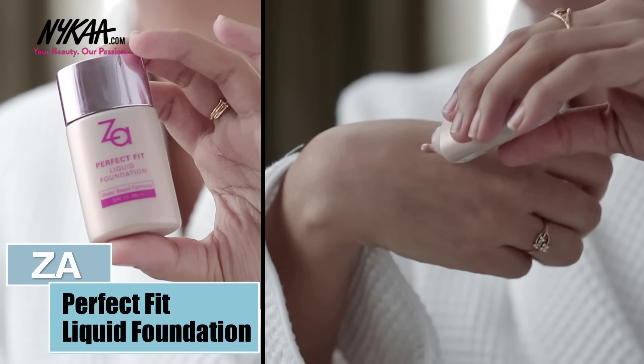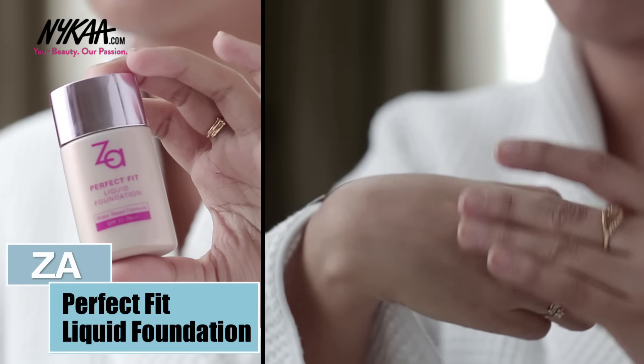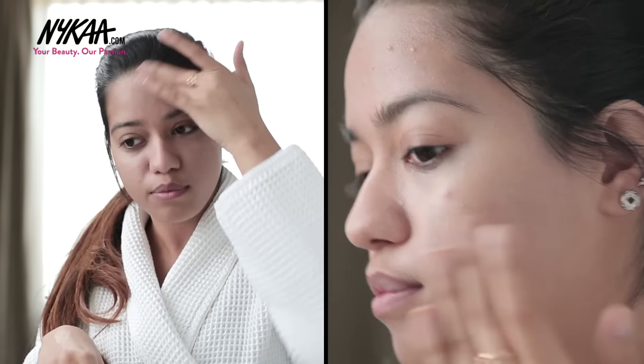For my base, I'm using the ZA Perfect Fit Liquid Foundation. I'm pouring a little bit on the back of my hand and applying that all over my face using my fingers.